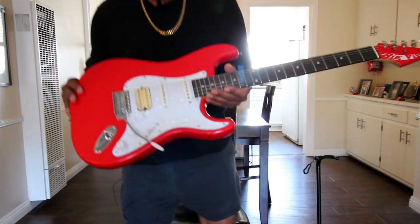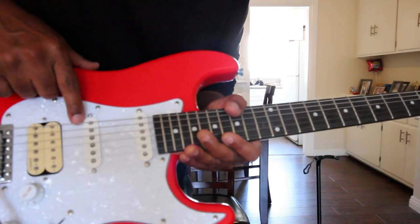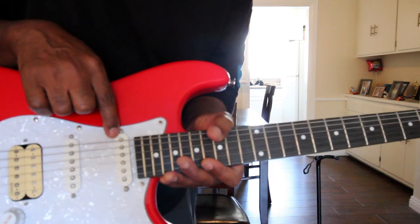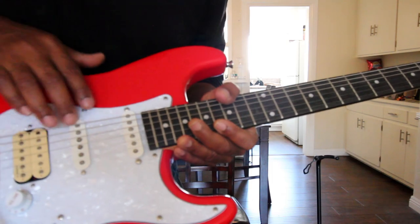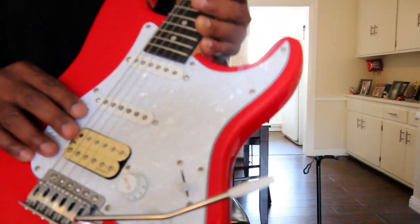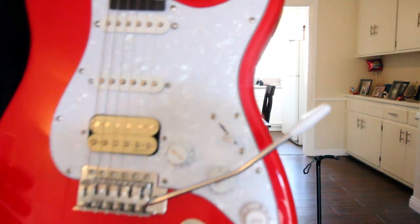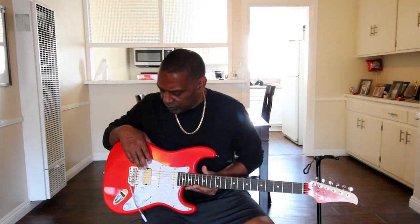This Strat started life as a single-single-single, but I put an Alnico humbucker in the bridge. The pickups in the middle and neck are from Fender — they're staggered and beveled, and they're ceramic, while the bridge pickup is Alnico.